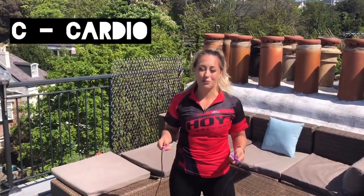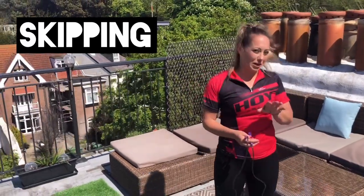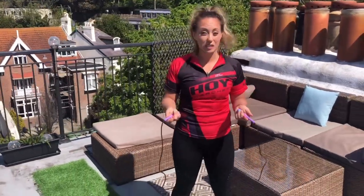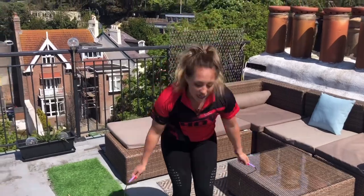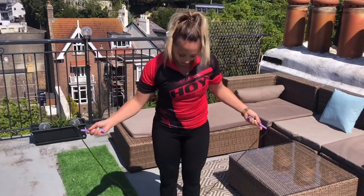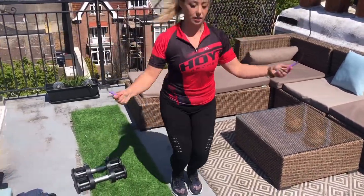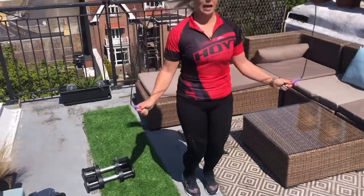The last exercise for this round is skipping — cardio. Make sure you've got enough space. If you don't have a skipping rope, you can just pretend and skip with the air. But if you have got a rope, try using both feet, just jumping up and down, nice and gently. And just skip.